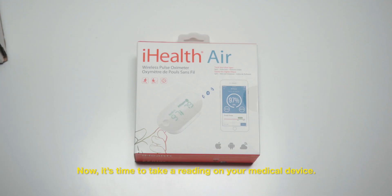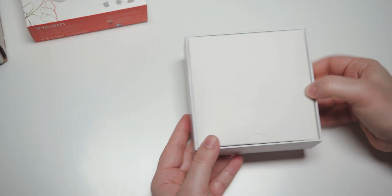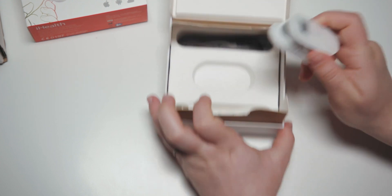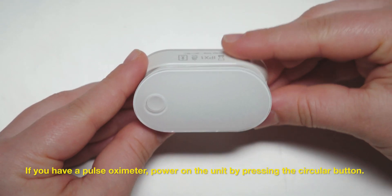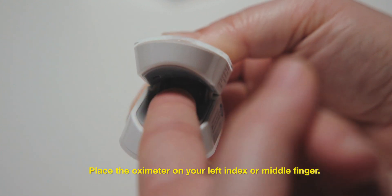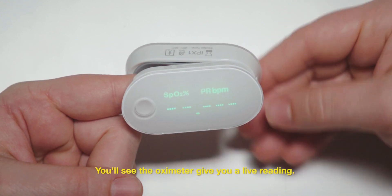Now it's time to take a reading on your medical device. If you have a pulse oximeter, power on the unit by pressing the circular button — you'll see it light up. Place the oximeter on your left index or middle finger. You'll see the oximeter give you a live reading.